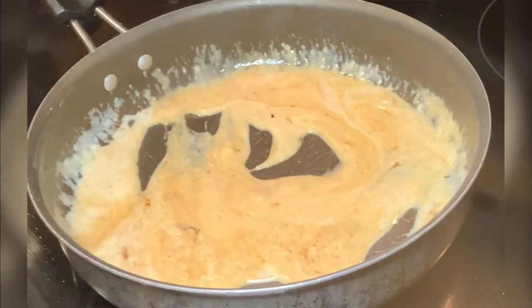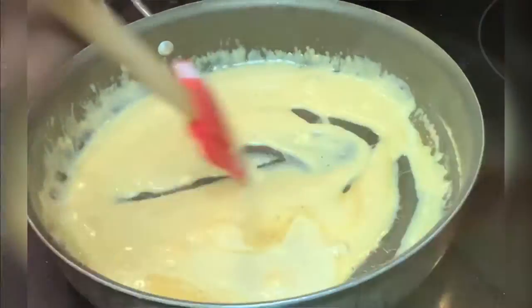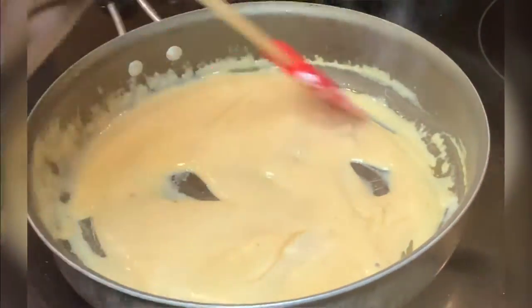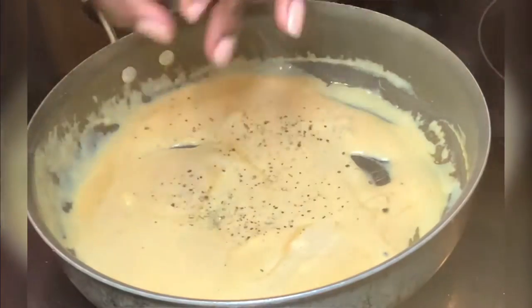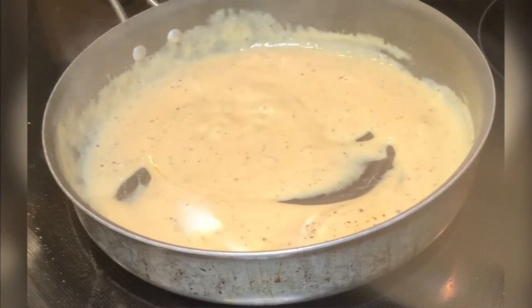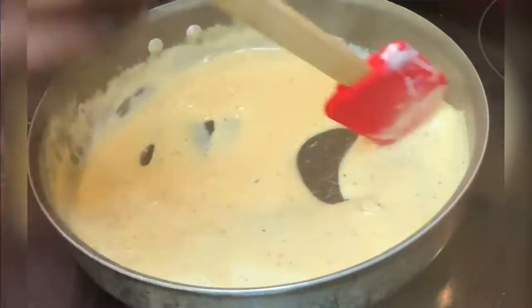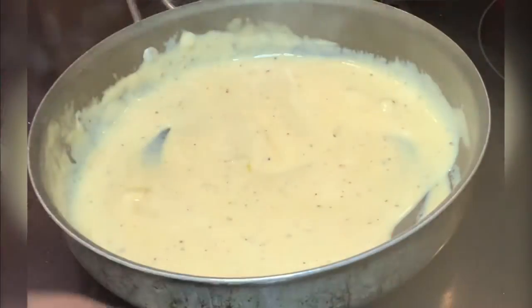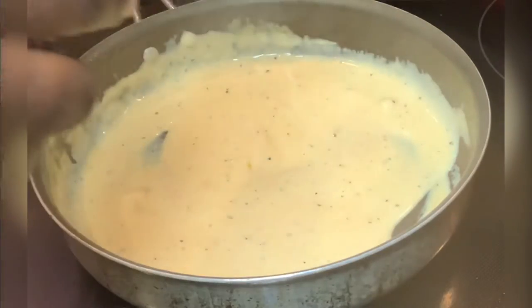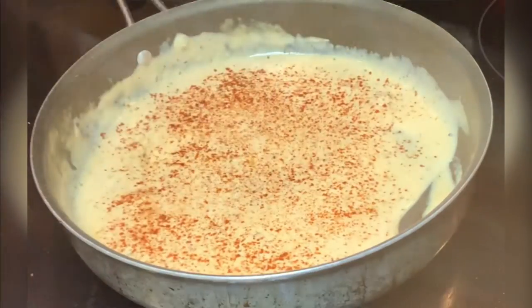Whenever I add the almond yogurt, I'm gonna add the almond and cashew milk, alternating them back and forth little by little. If you put it all in at once — all of your yogurt and all of your milk — it's gonna be very very watery. So make it into a paste first and then work your way up, because the yogurt is your thickener.